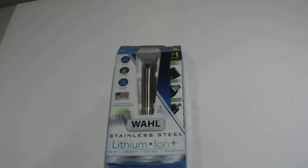Let's go ahead and open this box up for you guys here. It comes with all these items in here.